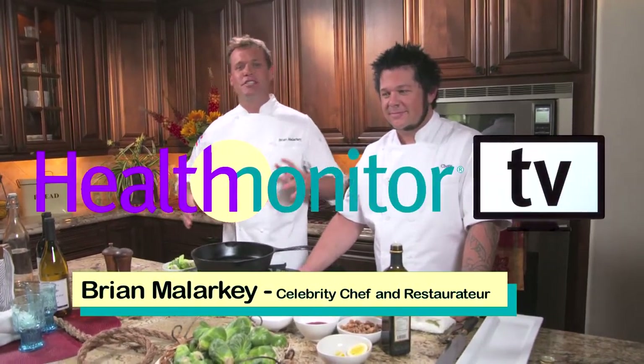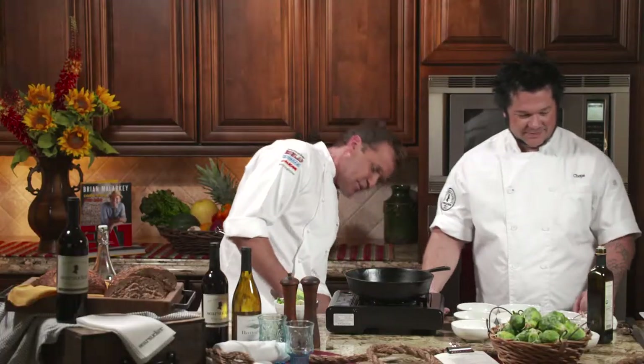Hello, Brian Malarkey here with Health Monitor TV and we are going to be making the best Brussels sprouts you've ever had in your entire life. I'm here with my left arm today, Chops. Chops is in the house, he's going to get cooking right now — fire it up cowboy.